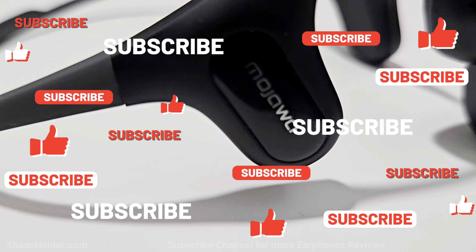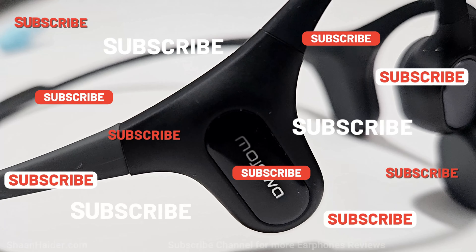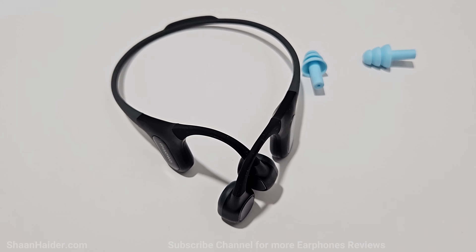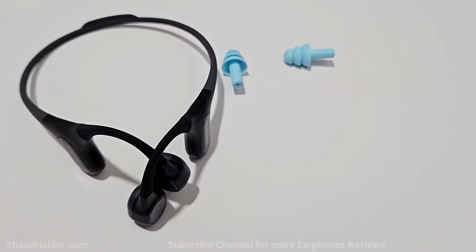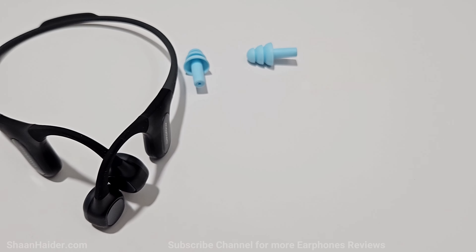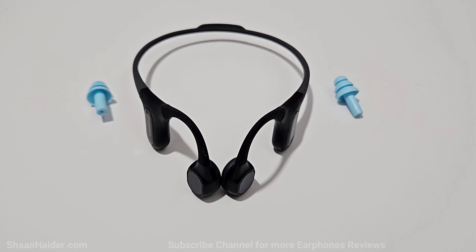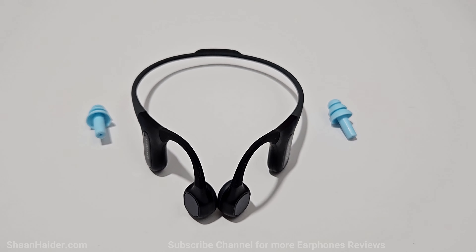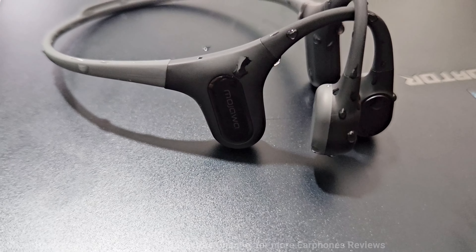Overall, Mojawa Run Plus is the best bone conduction earphones you can buy currently in the market, as the audio quality is really superior compared to other bone conduction headphones. Especially if you are a swimmer, this is the best headphones you can buy for yourself. The design and build quality is quite nice, it is very comfortable, it comes with huge inbuilt storage, Bluetooth and MP3 mode, and nice overall battery performance.